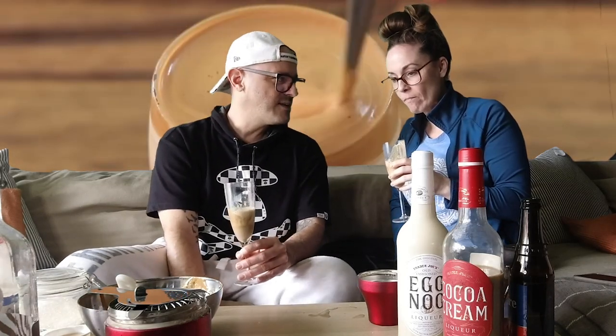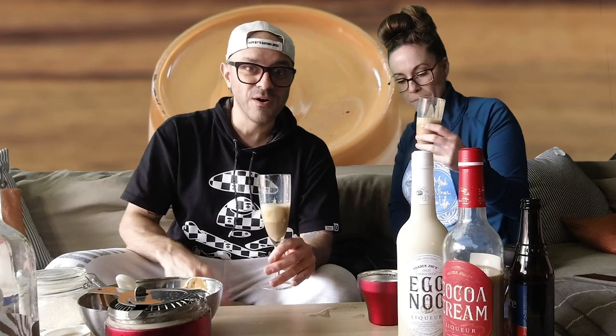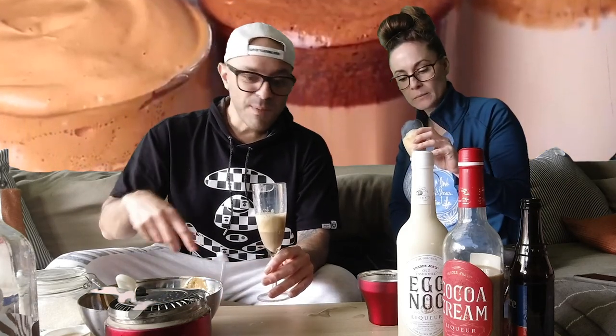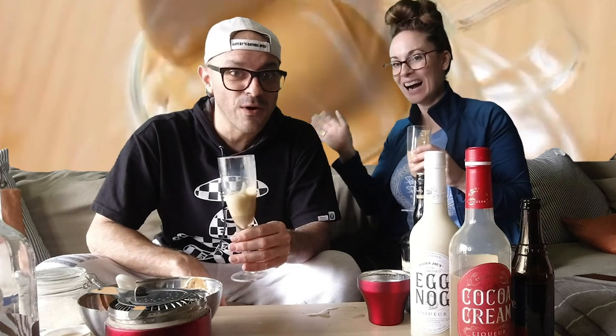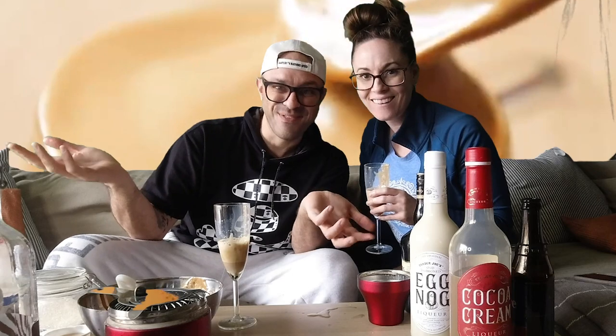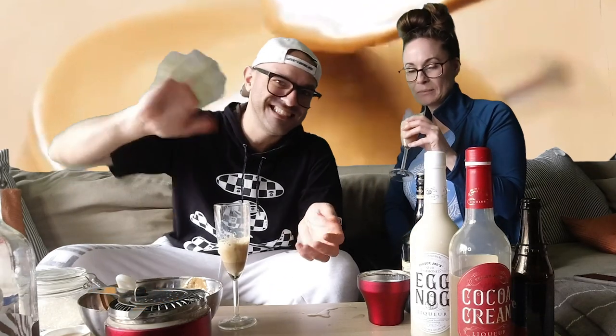Have you guys tried to make different versions of Dalgona coffee? If anybody has Irish cream, give it a shot and tell us. Let us know down below if you've been experimenting with how to make it, if you like it — let's talk about it. Leave a comment below, subscribe, like, hit the bell notifications so you can see me drink more things that will upset my stomach while wearing aligners, while we're sitting around doing nothing. All right, bye!